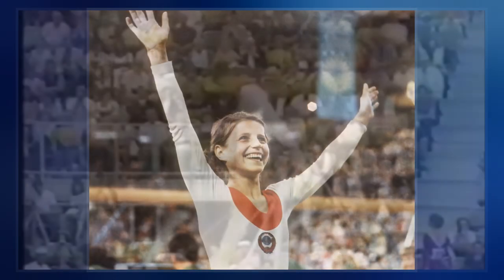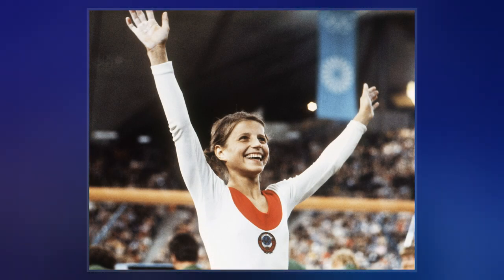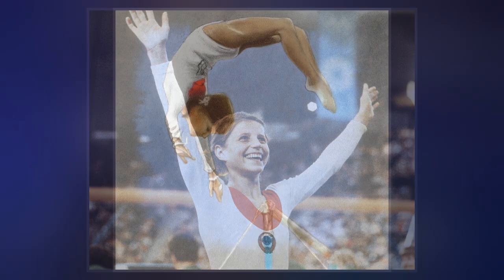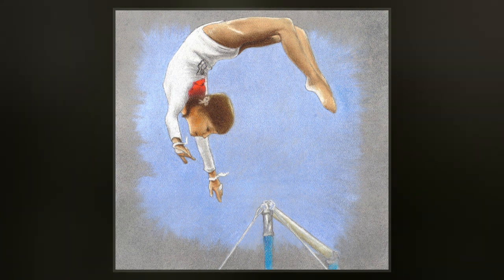The more spectacular version of the skill used to be performed on the uneven bars, where the gymnast, from a stand on the high bar, performs a back flip and re-grasps the bar. Corbett performed the move at the 1972 Summer Olympics, where it was the first backward release move performed on the uneven bars in international competition.